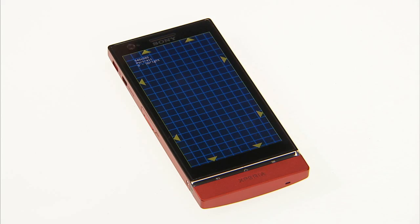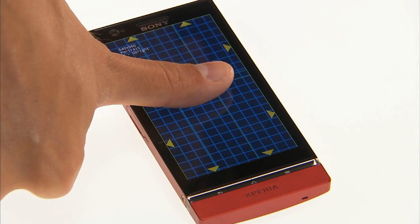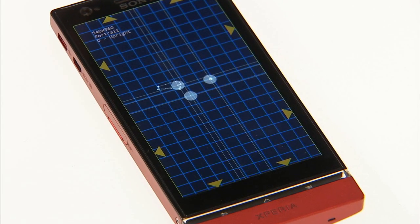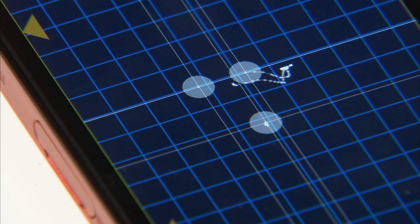Next, place your thumb onto the screen, making a large area of contact between your skin and the screen. You can see that my device reported three fingers. Ideally, it should have reported only one. This device is having trouble detecting the touch accurately due to low ground mass.